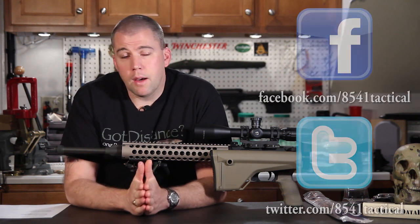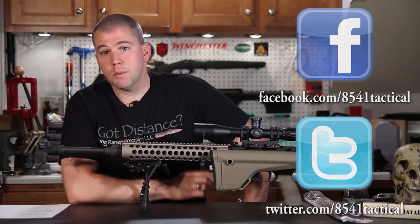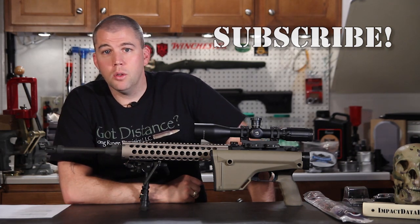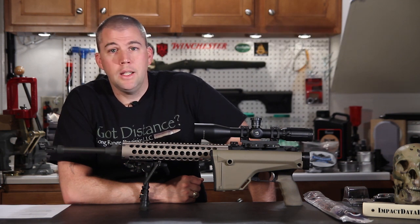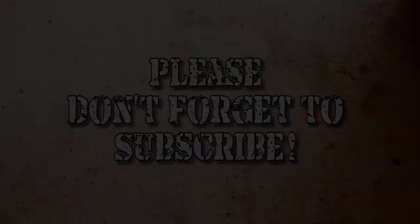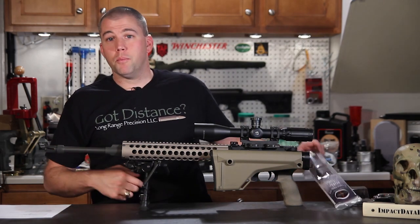If you have any questions or comments, please leave them in the comments section below or send them to us on Facebook or Twitter. If you are a subscriber, thank you very much. If you're not a subscriber, please subscribe. If you've liked our episode, please give us that thumbs up and we'll keep on doing what we're doing. Until next time, get out and shoot! I also want to thank Long Range Precision for sending out the shirt of the week — a really pretty nifty shirt.